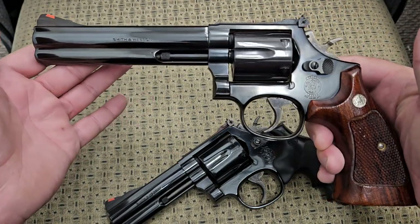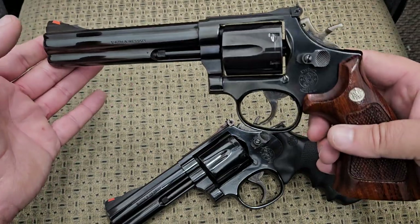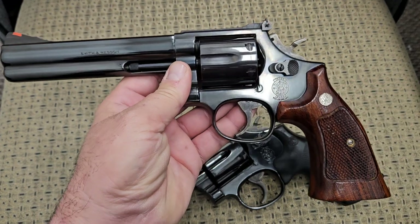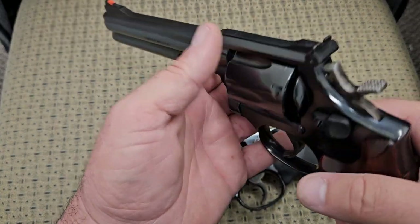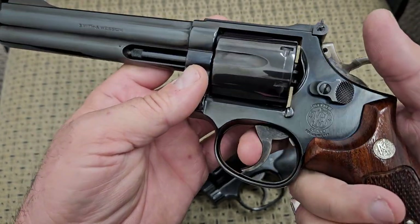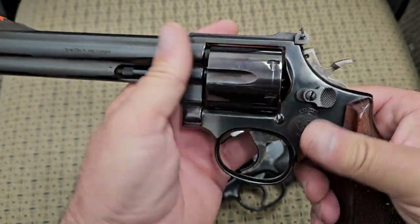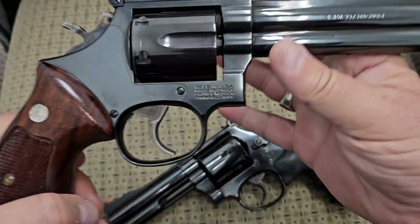What we have here is a Smith & Wesson 586 No Dash. The 586 was the carbon steel blued version of the 686 — the 686 being stainless. It was an answer to the famous Colt Python, featuring a full under-lug, a slightly larger frame than the Model 19 or Model 66, target sights, a large spurred target hammer, and a wide trigger shoe. This one is a first-year production example in excellent condition.